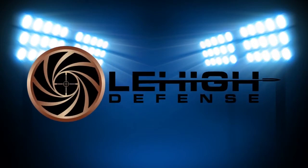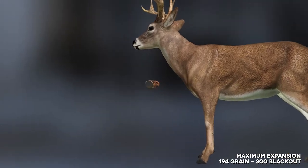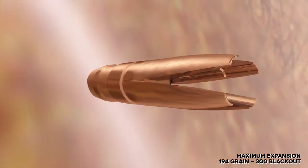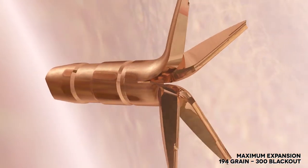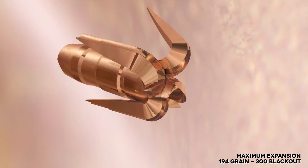Introducing the Maximum Expansion and Controlled Fracturing lines from Lehigh Defense. After entering the flesh target, hydraulic force causes the petals on the Maximum Expansion bullets to peel back, spread out and expand.